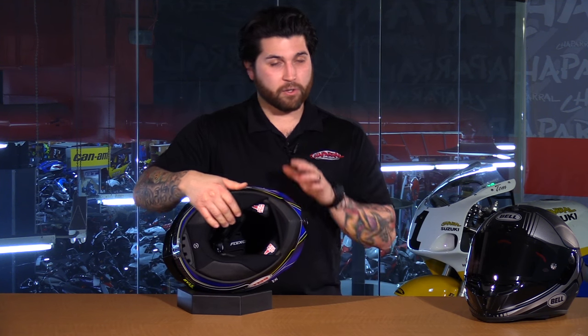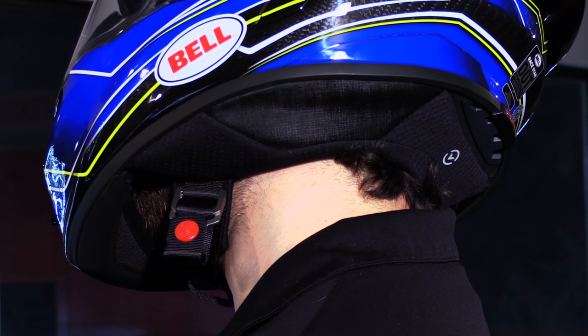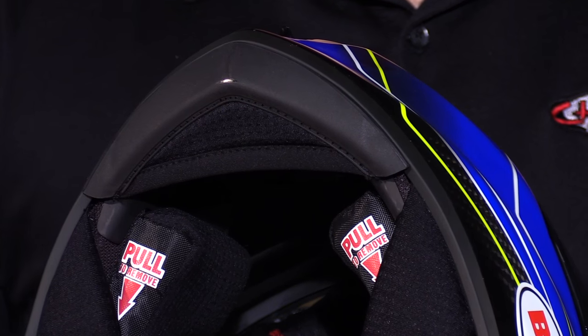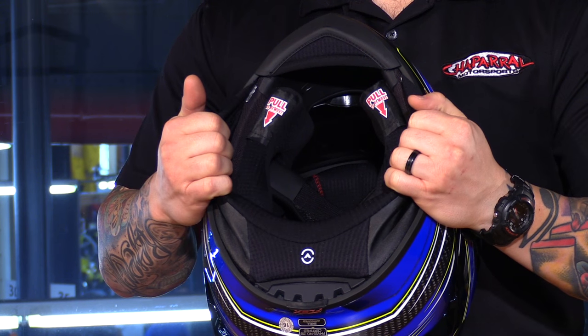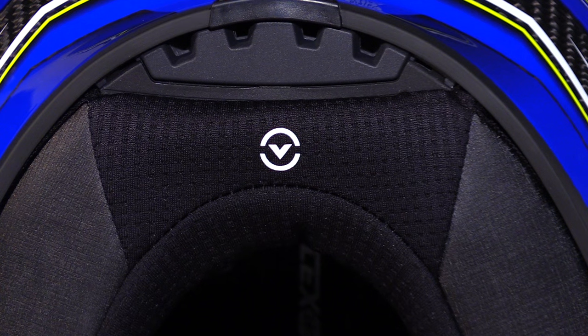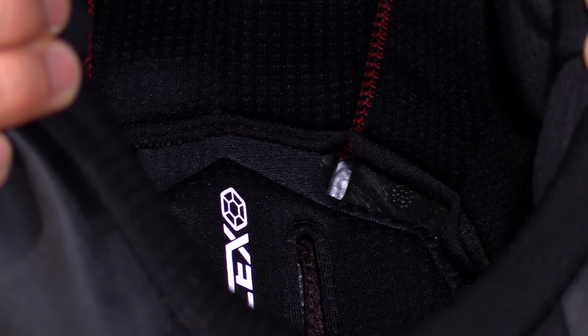Moving into the interior of the helmet, there's a lot going on. The neck roll is extremely comfortable and gives you a tighter seal against your neck to reduce wind noise. It also comes with the chin skirt, which has a bit of deflection to help break up the air for aerodynamics. The liner and neck roll material is made by a company called Virus, who specialize in compression gear to manage moisture and heat. They infuse jade into the material, which has a natural cooling effect and can reduce skin temperature up to 10 degrees — extremely important for keeping the rider cool and focused. It also has antimicrobial and moisture-wicking properties.